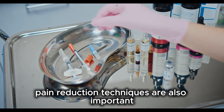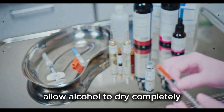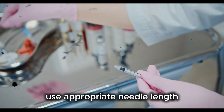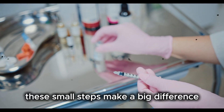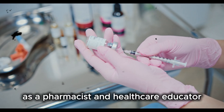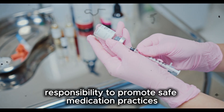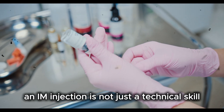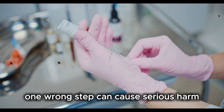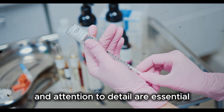Pain reduction techniques are also important. Use a quick dart-like motion, allow alcohol to dry completely, distract the patient with conversation, and use appropriate needle length. These small steps make a big difference. As a pharmacist and healthcare educator, it is our responsibility to promote safe medication practices. An IM injection is not just a technical skill but a responsibility. One wrong step can cause serious harm. That is why training, practice, and attention to detail are essential.